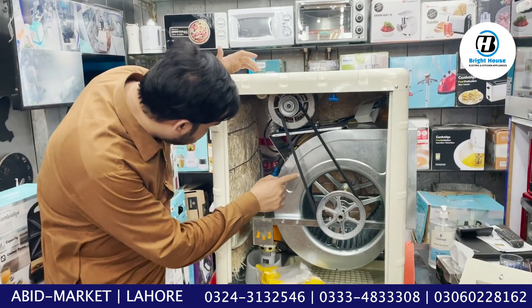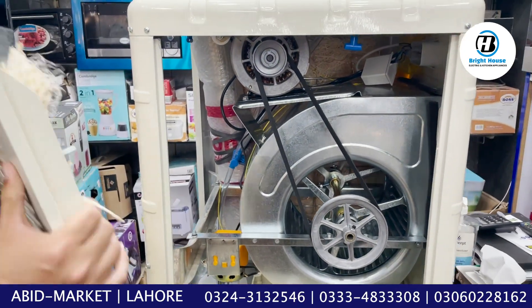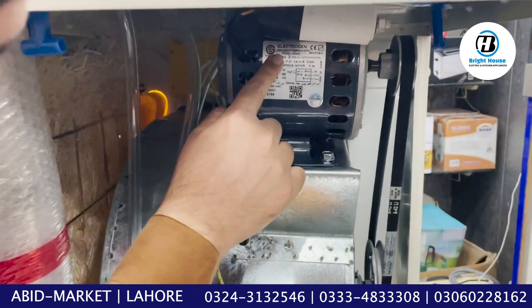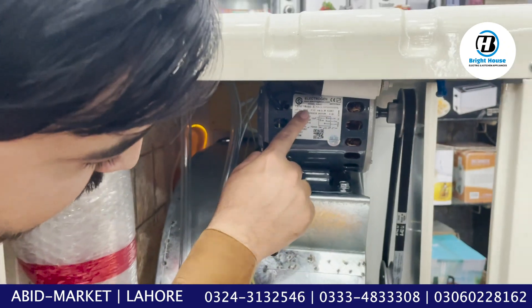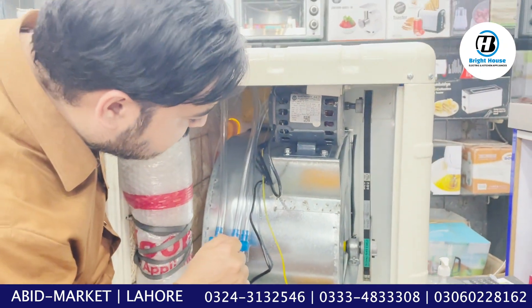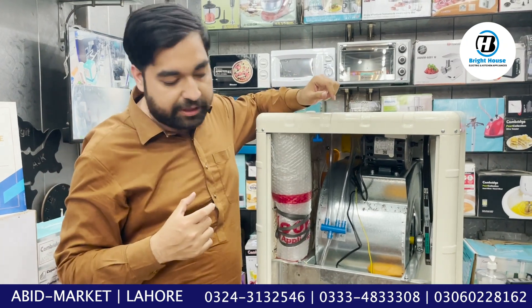The belt system is a double motor. Let me show you with the camera. Electrogen is a very big company in the world — the motor is developed by Electrogen. It is a two-speed motor. At slow speed it is 115 watts; at high speed it is 180 watts.